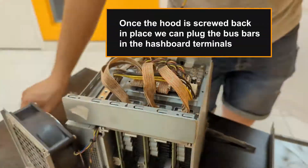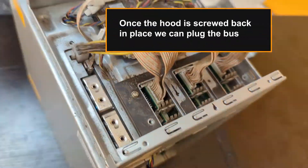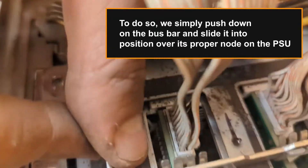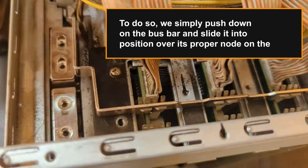Once the hood is screwed back in place, we can plug the busbars into the hashboard terminals. To do so, we simply push down on the busbar and slide it into position over its proper node on the PSU.